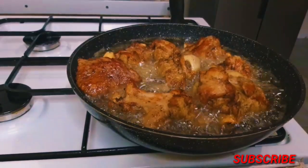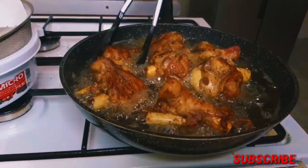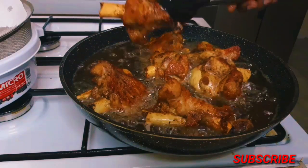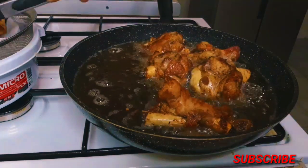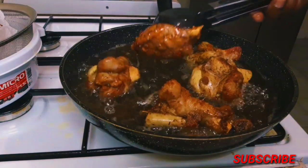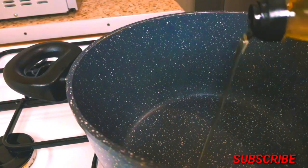Anytime you're having hot oil in your pot, please be very careful with kids around and be careful so you don't burn yourself. That's it — I'm just going to add it to my sieve with my kitchen paper to sieve off all the excess oil.